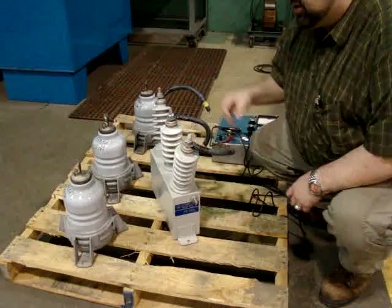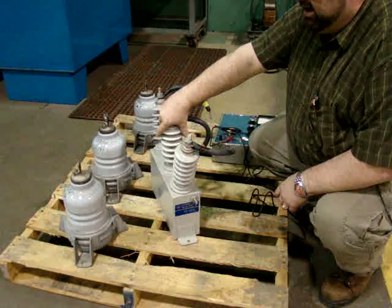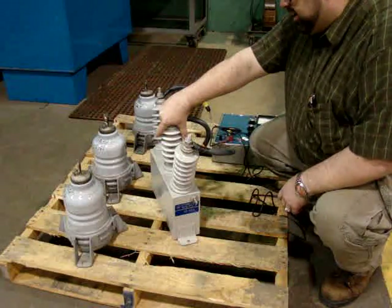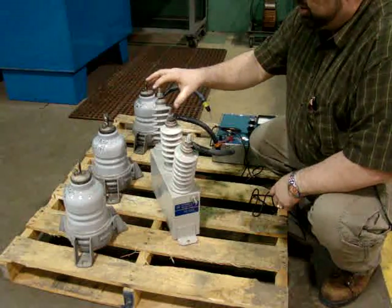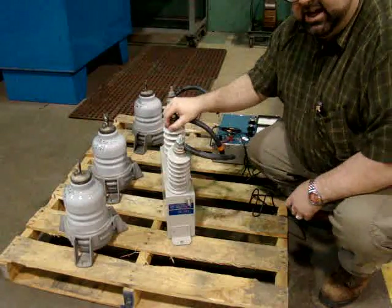Looking at the nameplate on the side, this one has a shorting resistor — also called a bleeding resistor — in order to bleed it out. These are 1989 vintage.